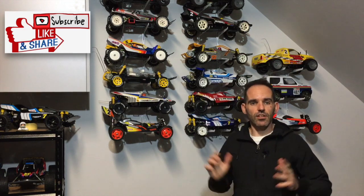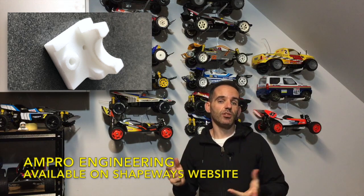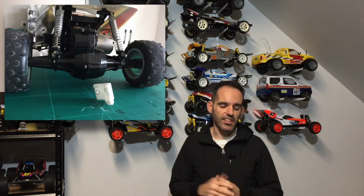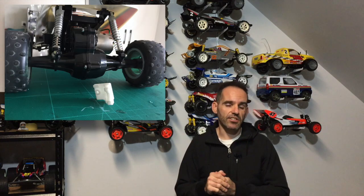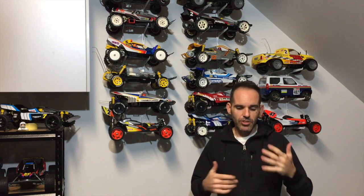Welcome back to the channel. As always, hit like and subscribe. As you would have noticed in the intro, for today's video we're looking at the Grasshopper 2, and we are going to fit the ANPRO Engineering Gearbox Brace. After my last video — the Tamiya Hornet build I did for one of my subscribers — it got me really back into the older hopper-style cars.